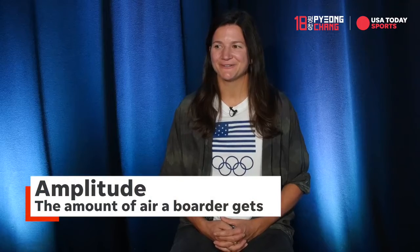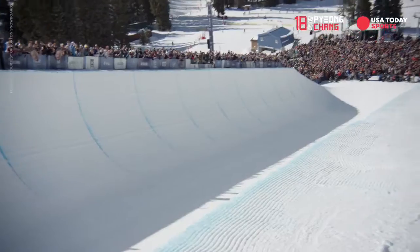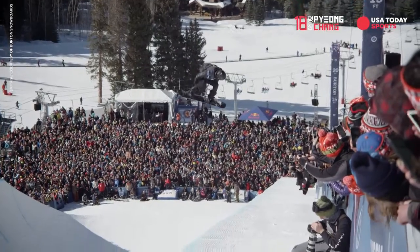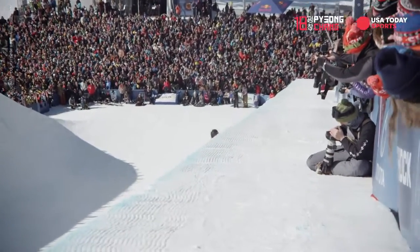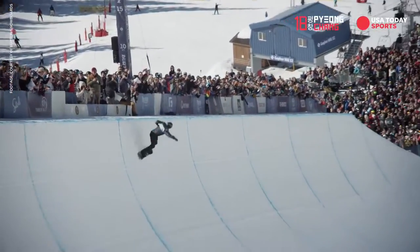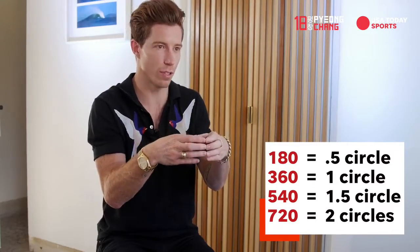If you want to sound smart while watching halfpipe snowboarding, talk about the amplitude, talk about the spins. The things you got to remember when watching snowboarding is that everybody makes up their own rotations when they're trying to describe it. If you don't know the sport, you're like, yeah, he did a 1,400,700,000. Honestly, it's just math — just degrees of rotation. A 180 is half of a circle, a whole circle is a 360.